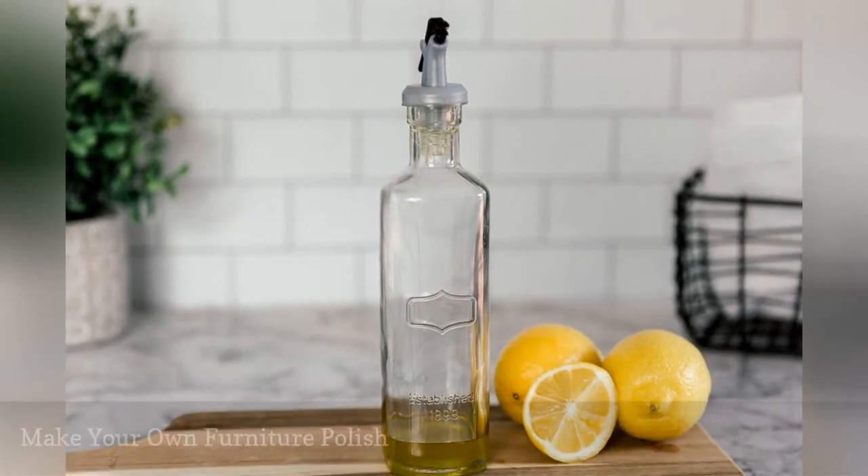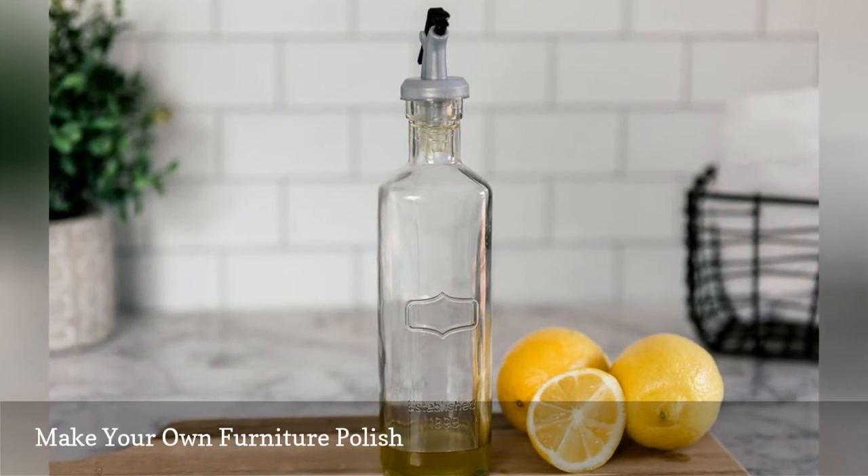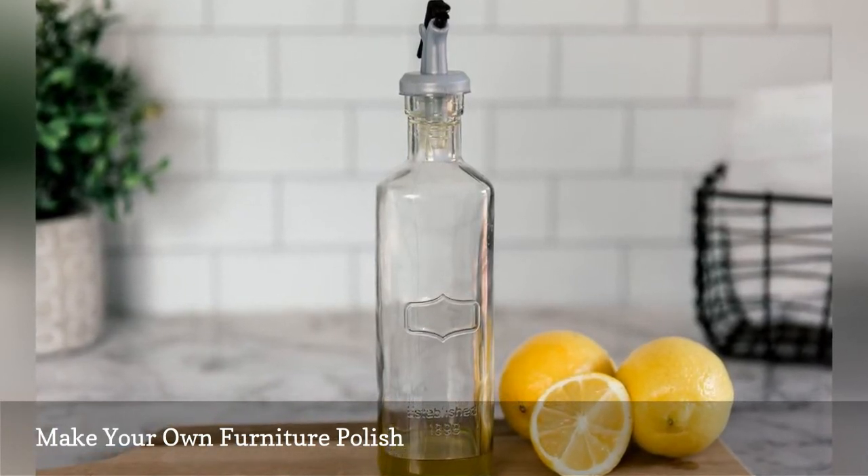Mix one part lemon juice and two parts olive oil to create furniture polish. Shake well before each use and apply with a soft cloth and then buff to a high shine.